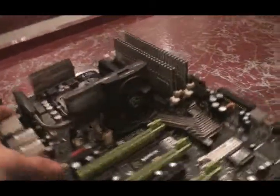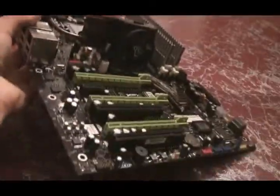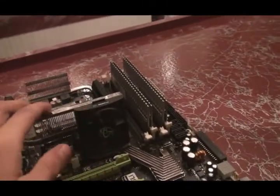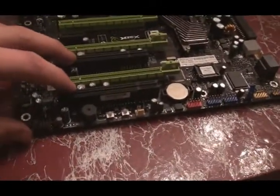Right here we've got an Intel Core 2 Extreme X6800 — I'm just rebuilding my computer. I also have some DDR3 from Patriot Extreme, rated at PC3-15000, 1866 MHz.